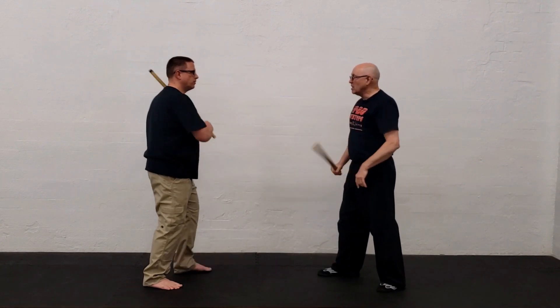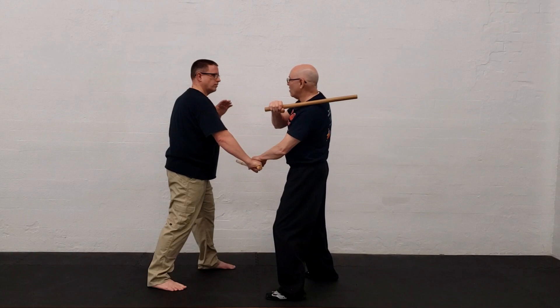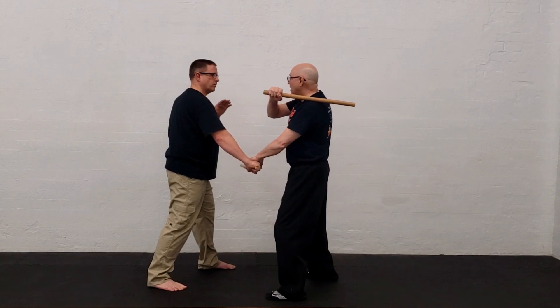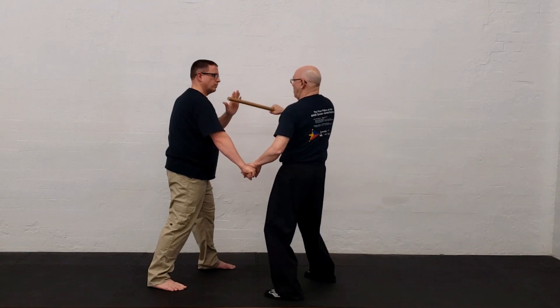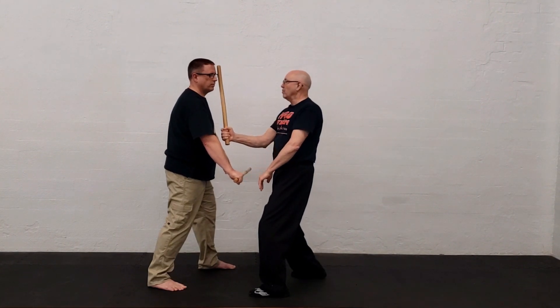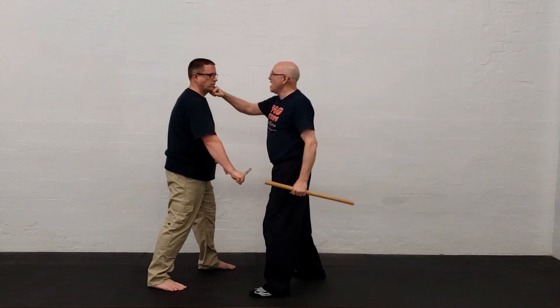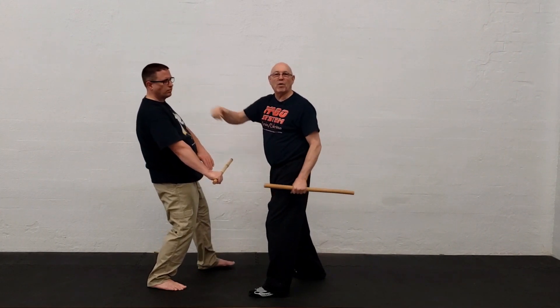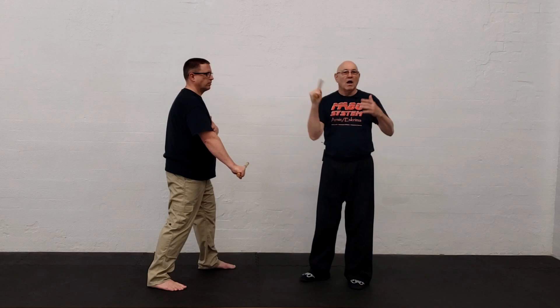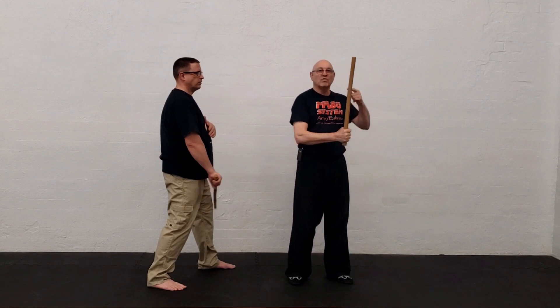Same thing if he strikes here and I'm just like this — you see his fingers flip up? I start here, he's going to go ahead and check my arm, and bang! I can follow through. Notice I'm in punch range — easily follow through punch range. I deliver the strike from that distance, and it all comes from this right angle position.